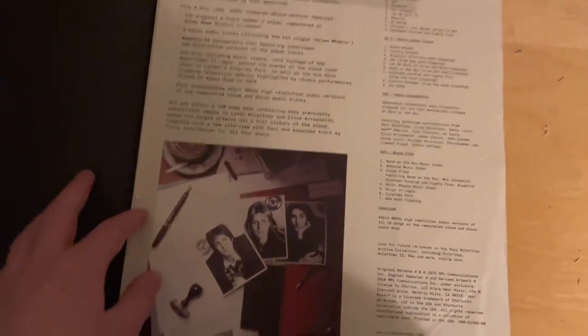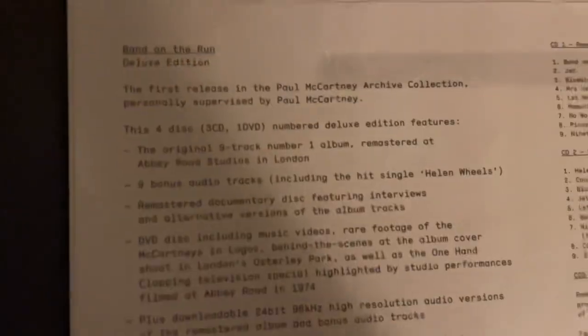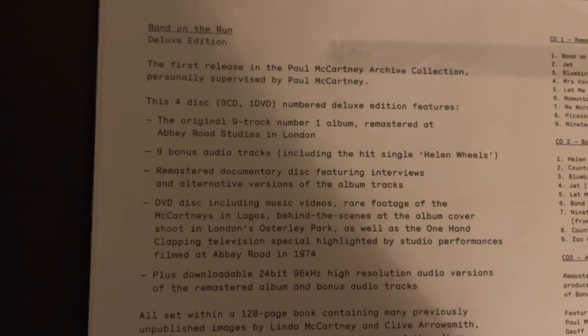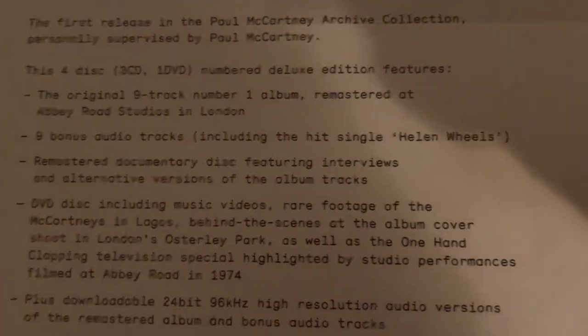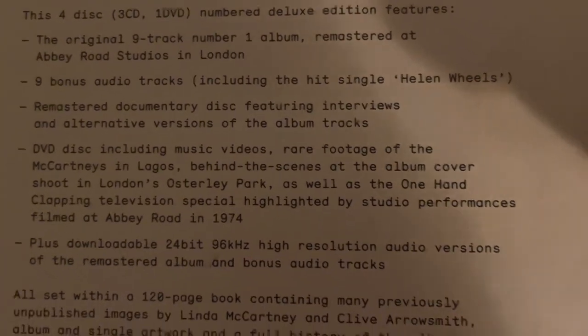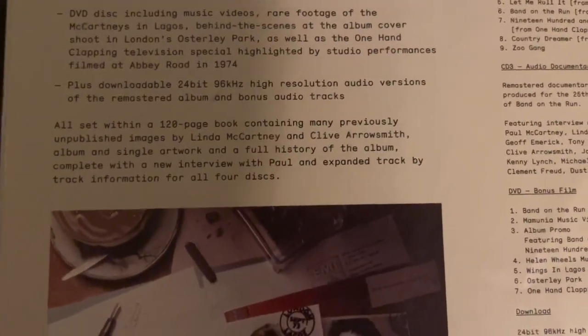Though I said there was nothing on the back, this was originally on the back, though I've put it to the end of the book. This is basically a quick blurb about what is included and what this collection really is. So this was the first one in the archive collection, released in 2011, with four discs — three CDs and two DVDs — as a numbered deluxe edition. The features are the original nine-track album, nine bonus tracks, a remastered documentary disc, a DVD, a downloadable code, and of course the 120-page book.